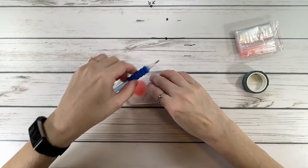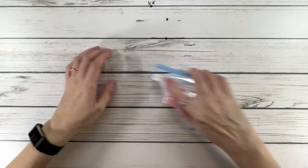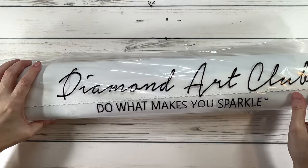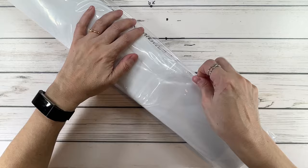So if you're a beginner or a newbie, you have everything you need to start diamond painting. All the paintings come wrapped in plastic as a protector during shipping. It says 'Diamond Art Club — do what makes you sparkle,' though I always say do what makes you happy! Let's get this canvas open.